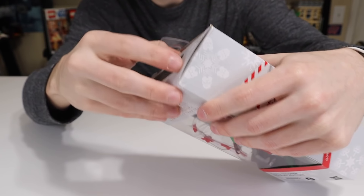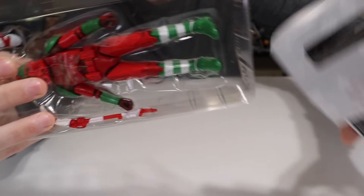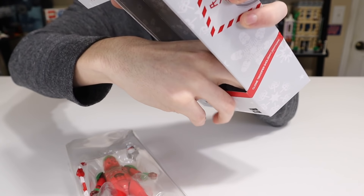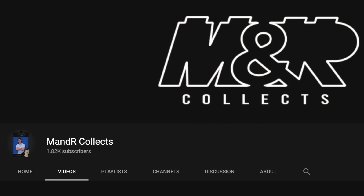Nate P asks: why don't you open your Black Series figures? Realistically, it's just what I want to do with them. You enjoy yours opened — that's great — and I enjoy mine sealed, and that's perfectly fine. I've never liked action figures for the action part. I started collecting Black Series because I thought they looked cool in the box, and I enjoy displaying them that way. I may end up buying duplicates in the future to open on my MNR Collects channel, but I'll always keep one copy sealed. I think they're going to look awesome as part of my display setup.